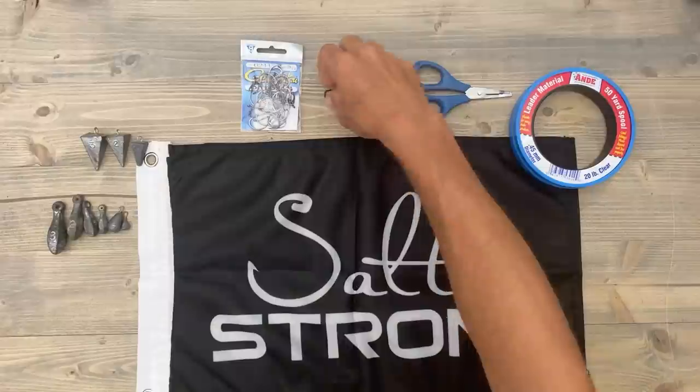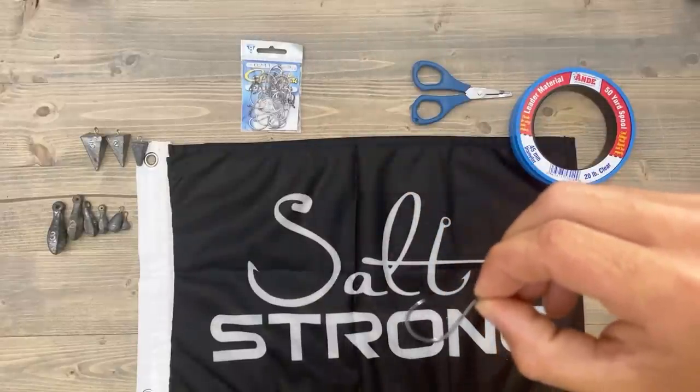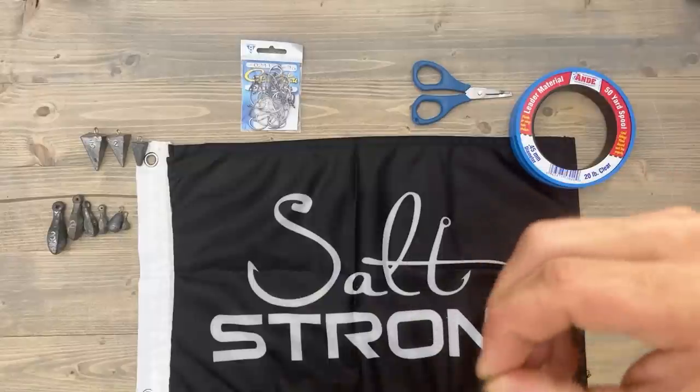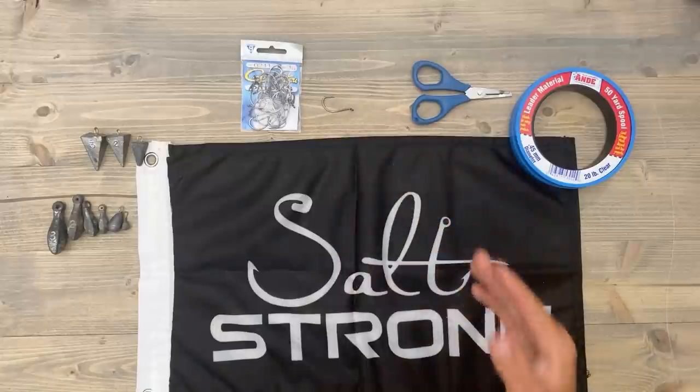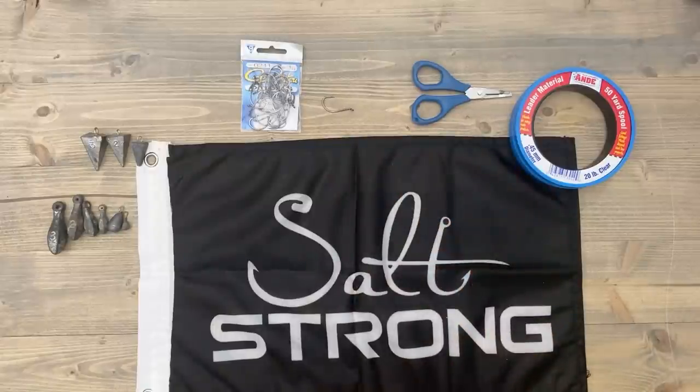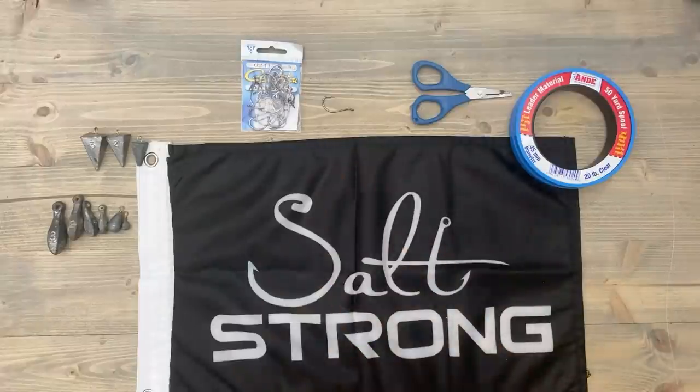I like to use these hooks because they are a fairly heavy gauge wire compared to some others. I also like to use Owner mosquito hooks, but those are fairly thin so I don't like to use those for my big sheepshead, because big sheepshead actually can break or bend your hooks. I've had some great success using these Gamakatsu hooks.